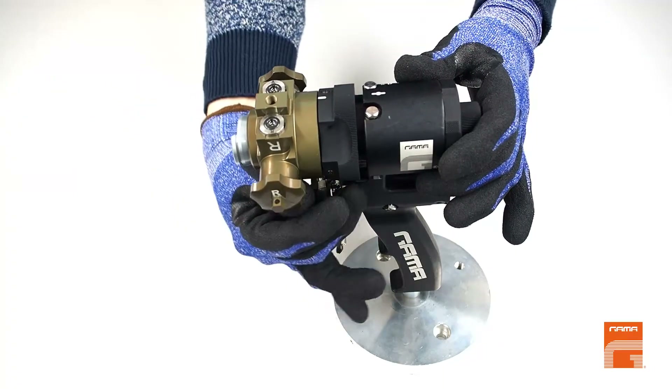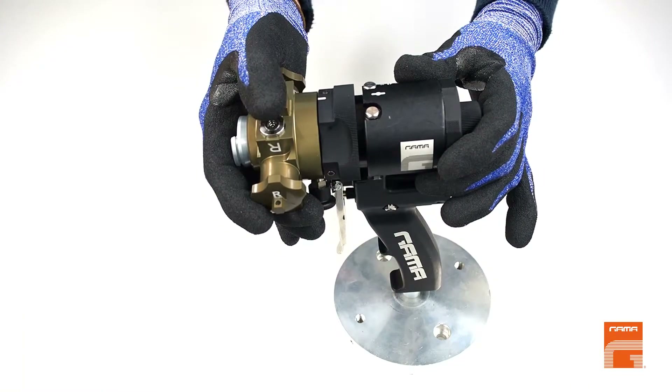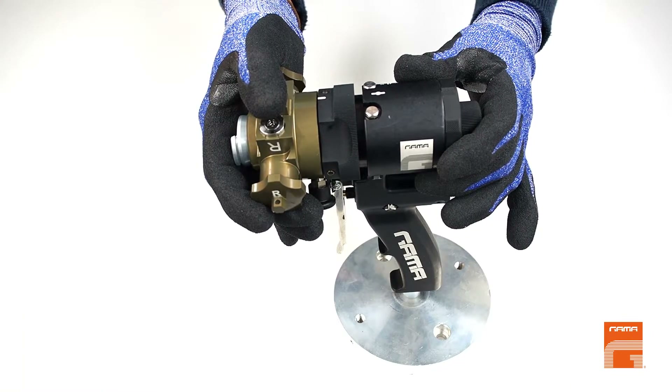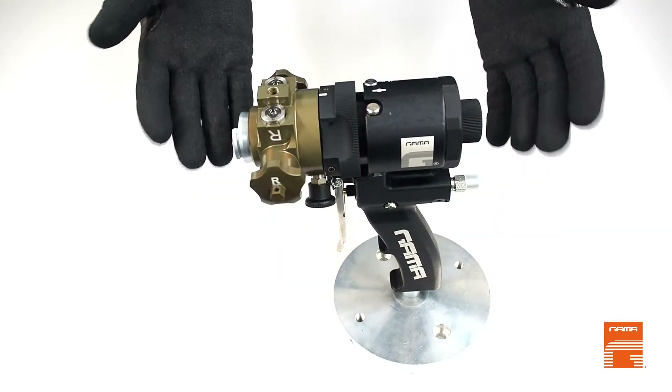Release the black plastic knob and move the mixing head a little bit until you hear a click sound. The head gets securely fixed.